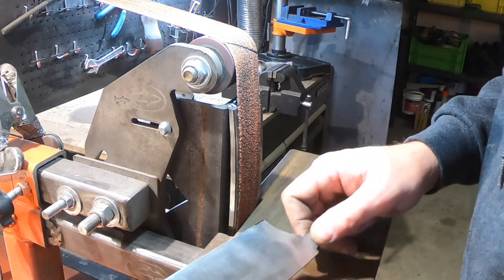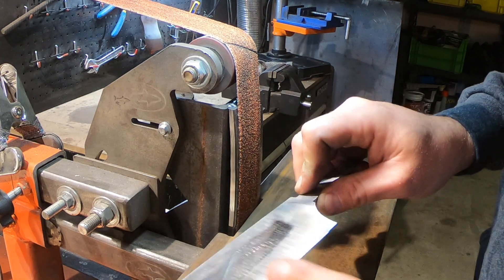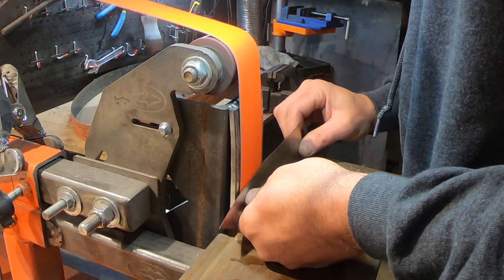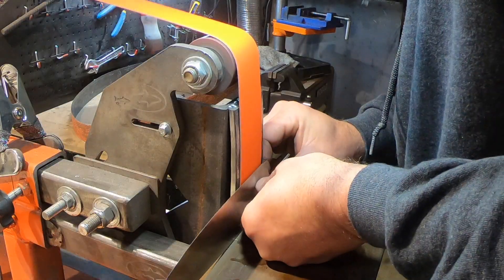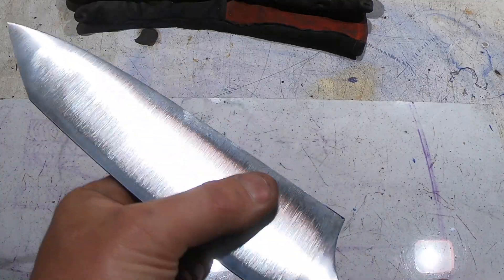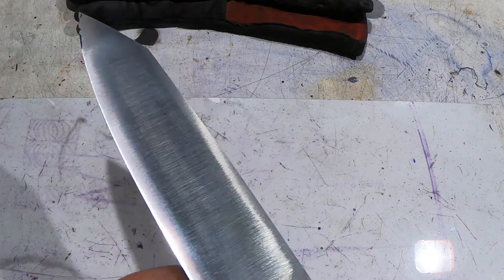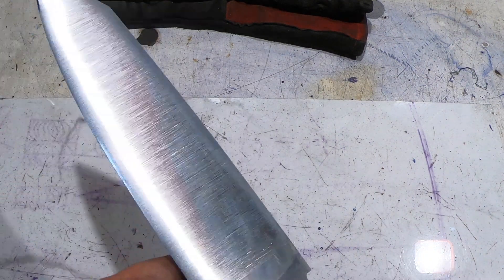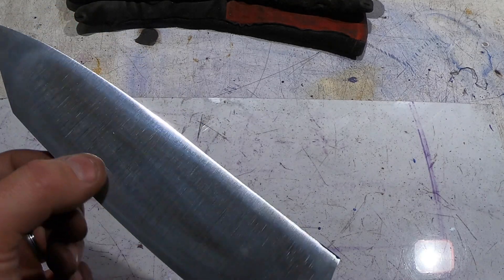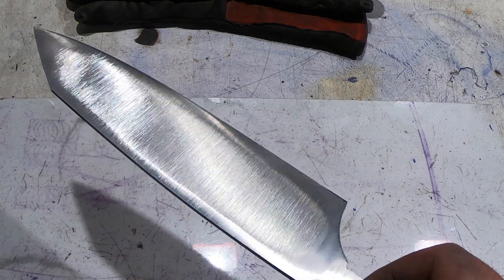I paused a minute there to put some scribe lines so when I do the other side I can get them to match. There it is — once you get into it a little bit it's not so bad. I think I got it done. It's not perfect, but I'm going to blend it with a surface conditioning belt on medium and then very fine, and we should have it pretty nice.